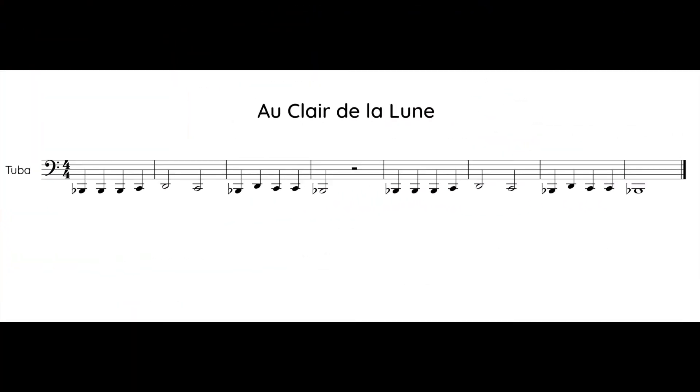Here is the music for Eau Claire de la Lune. Take about 30 seconds to look through the notes and practice switching your fingers.